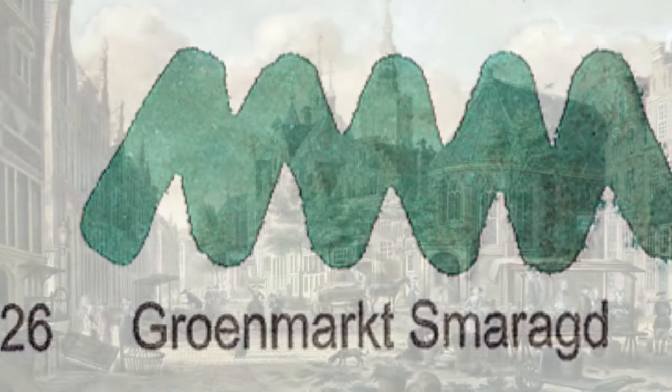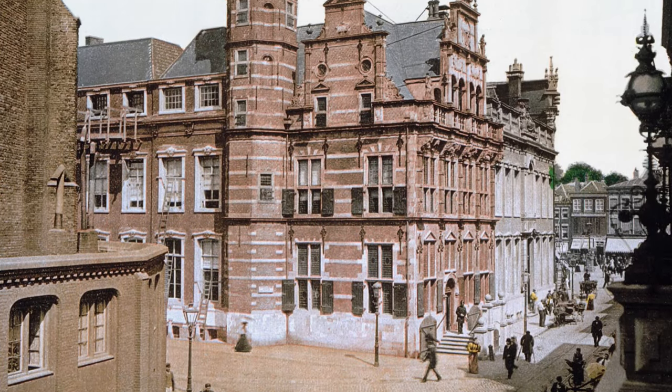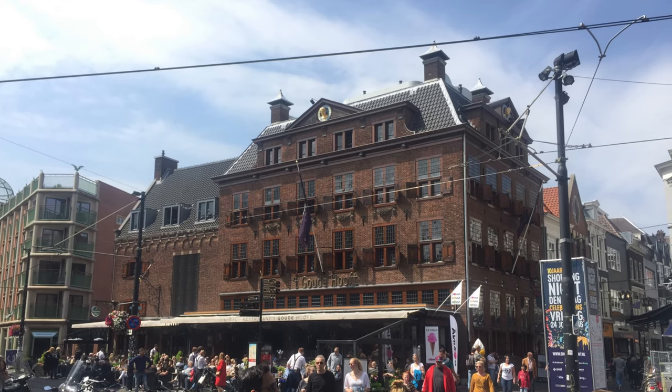Number 26: Groenmarkt Smaragd. Groenmarkt means green market — it is the oldest marketplace in The Hague and was in operation since the thirteenth century. Smaragd is the Dutch word for emerald. So there you have it: green market, emerald.